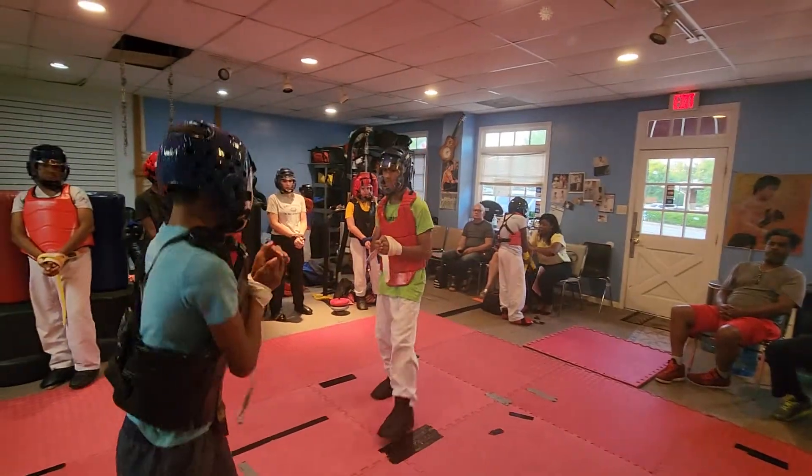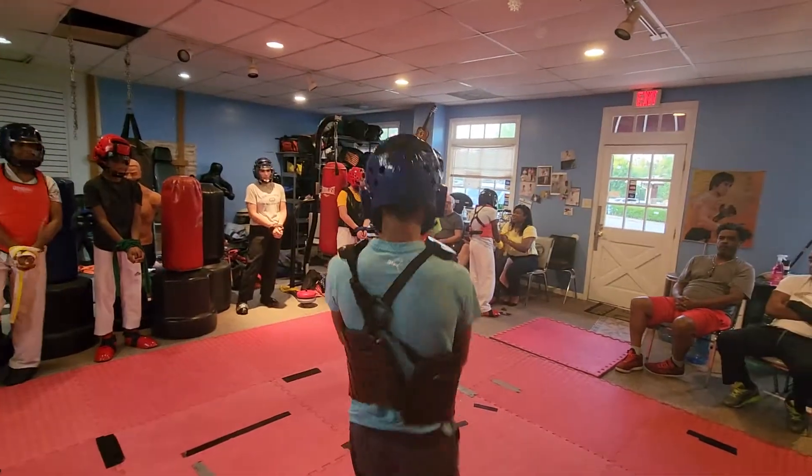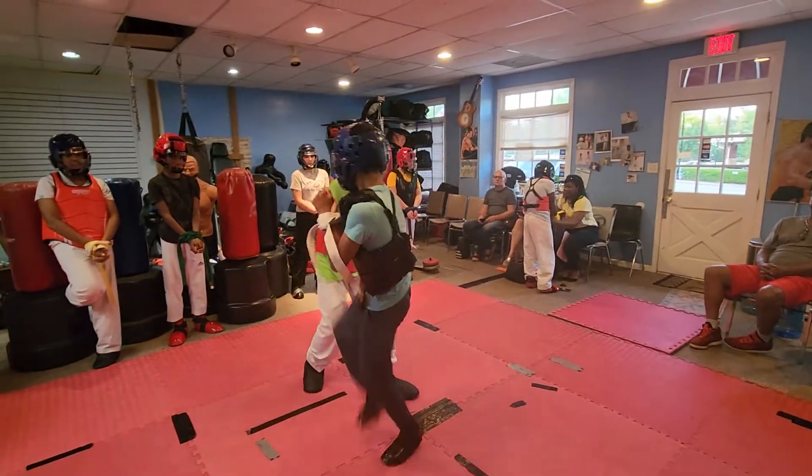I'm glad I got this on video. Knowing me, I have it all. Yeah, you doing your kicks now. There you go.